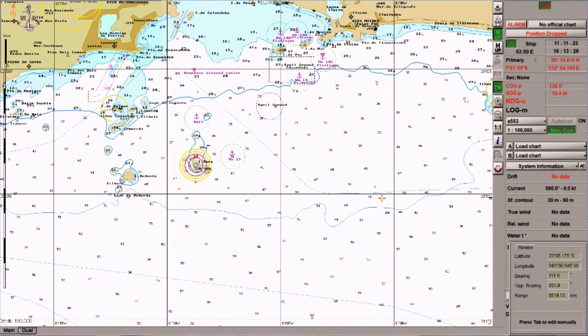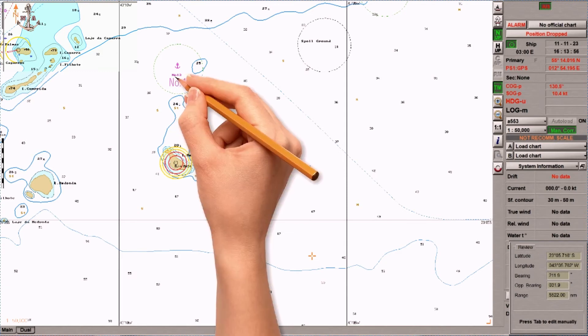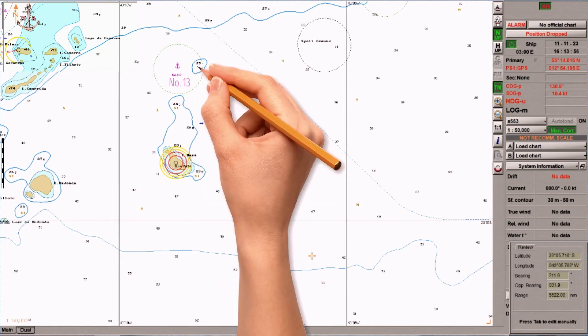Let us now proceed to the area where we are going to drop our anchor. Let us assume that we are now approaching our port of destination and have been advised to drop anchor in anchorage number 13. We will determine first the depth of the water. As we can see in the ECDIS, the depth of the water in anchorage number 13 is 25 meters.